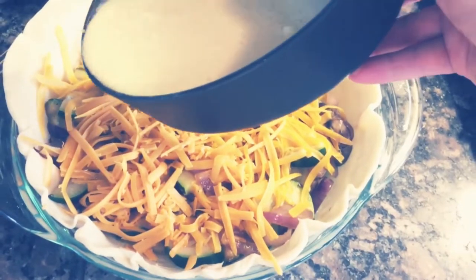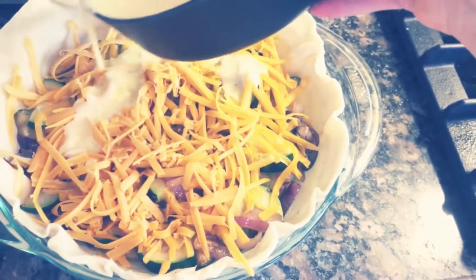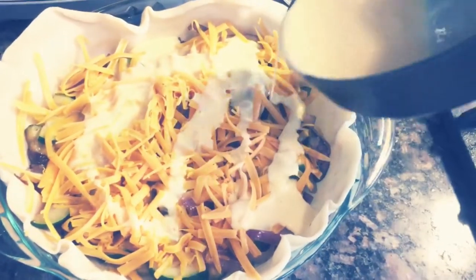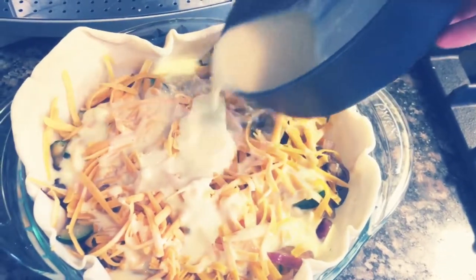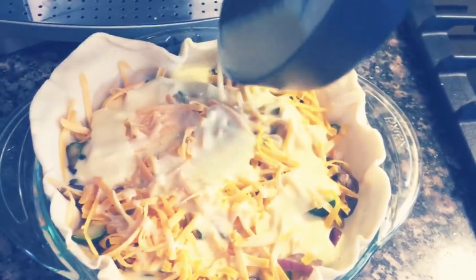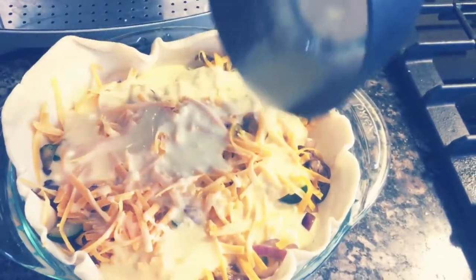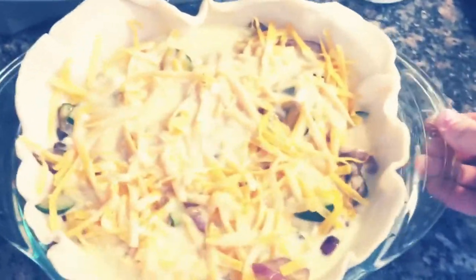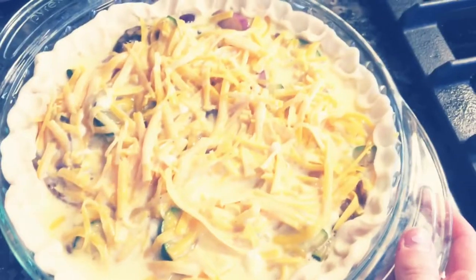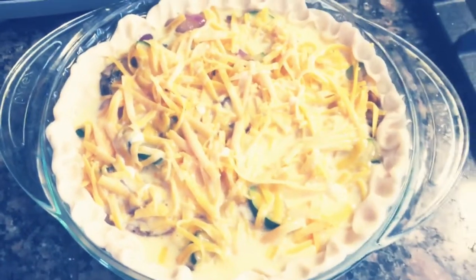Just distribute it over the cheese and veggies. I go around in a thin stream just to make sure it's spread evenly, because it isn't really that much egg so you sort of have to drizzle it over. I'm going to give it a little jiggle. I've just pinched down the crust all the way around so that it sits closer to the filling. Then I put it in a 375 degree oven.